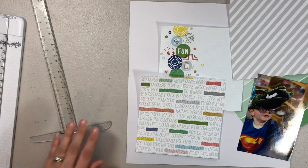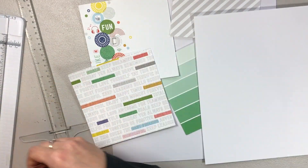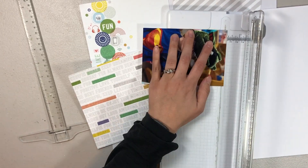Hey everyone, welcome back. It's Melanie or SheShedScrapper. Today I'm back with a one page layout using the super cool collection from Pinkfresh Studios.